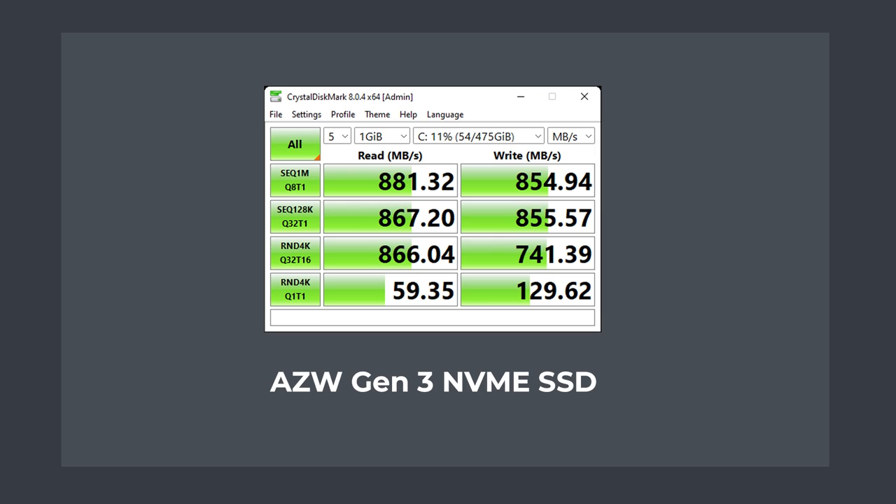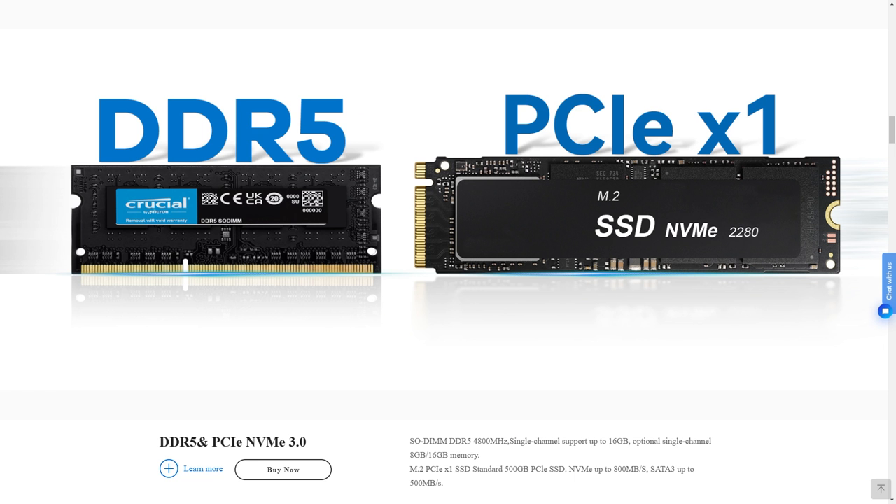The Gen3 NVMe storage drive underperforms in sequential read and write speeds due to the M.2 slot being limited to x1 speed. But it's still faster than SATA drives, and the Alder Lake N chips only have so many PCIe lanes to go around. Before we jump into video and game tests, I want to go over TDP — thermal design power — as there are many comments getting tripped up on this figure.